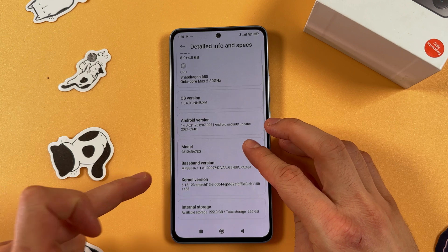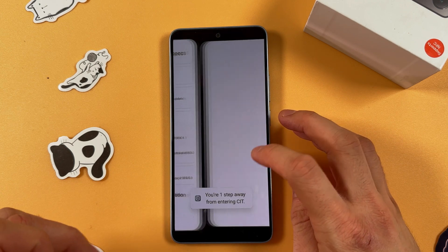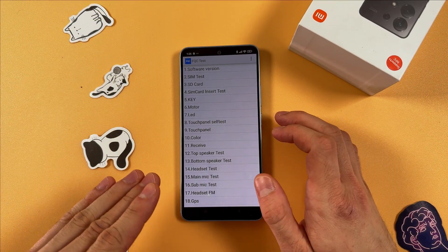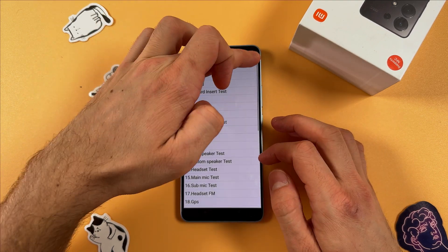Find your Kernel Version and tap on it a couple of times to enter Cat Mode. Now here you need to find the three dots at the top right corner and tap on them.